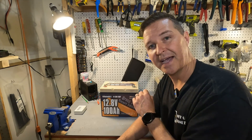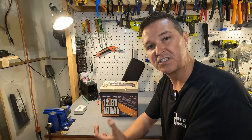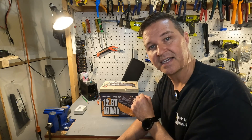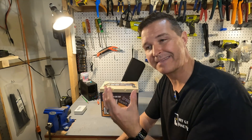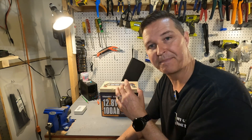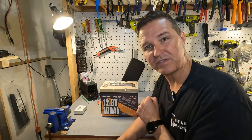We're going to charge this battery up to 100%, which it says is between 14.2 and 14.6 volts, and then do a discharge test at about 0.12C — that takes about eight hours but gives a very accurate capacity rating. Once I'm done with all that, I'll let you know the results.